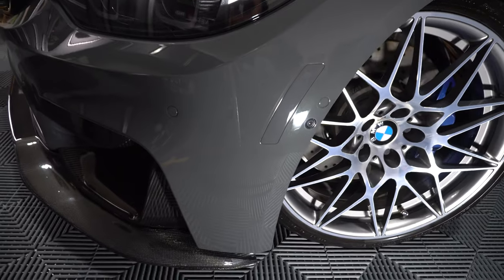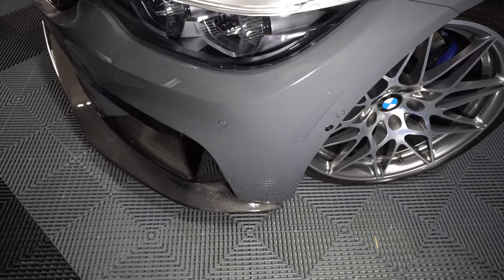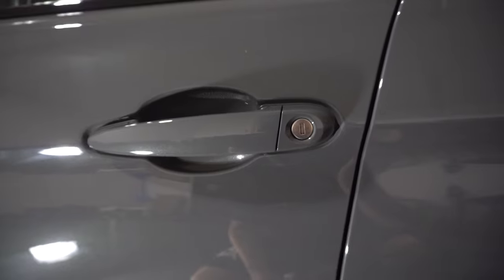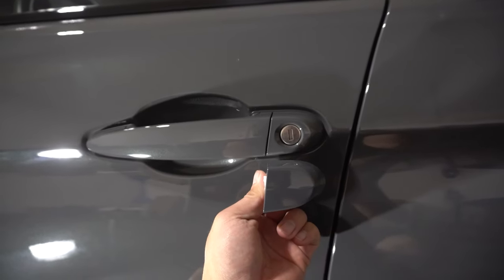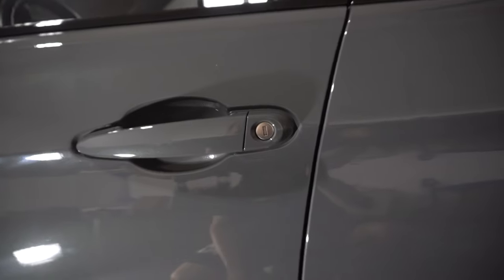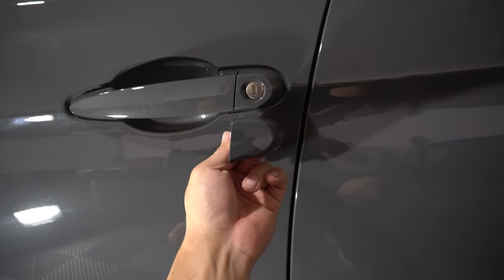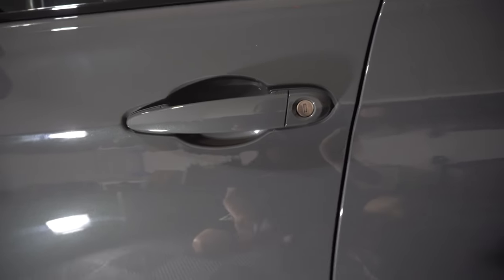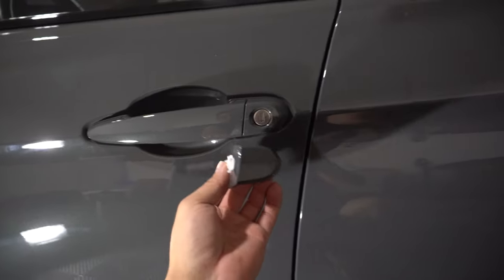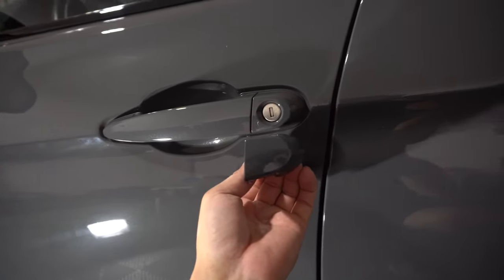Just to show you what the completed driver side looks like — there you go. Now we can move on to the keyhole delete. This is the OEM keyhole on the driver's door, and this is the IND keyhole delete cover. We're basically just removing the locking mechanism, which gives it a much cleaner look. I will say the risky thing about doing this is if you've got an old or failing battery — if your key fob stops working, you're going to have a harder time getting into the car. You do have a manual key with your key fob, but removing the keyhole limits your options.